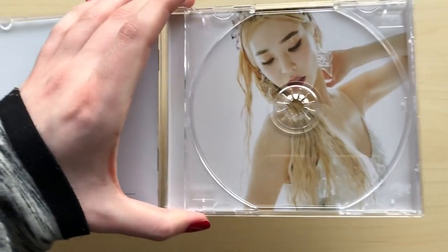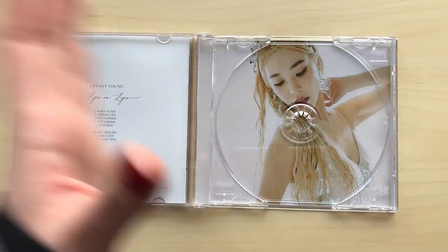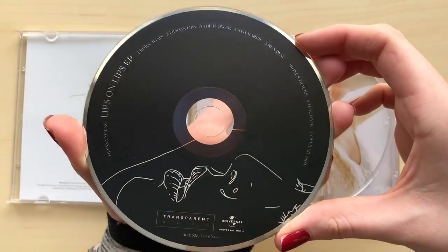Look at her — oh my gosh she looks like a mermaid or some kind of princess. She looks so pretty. Here is the CD.